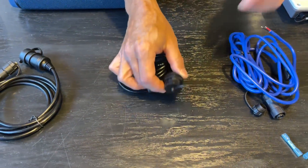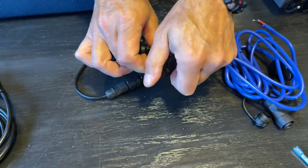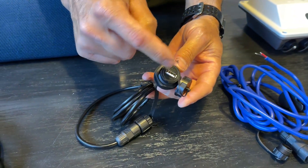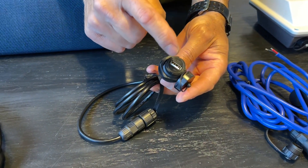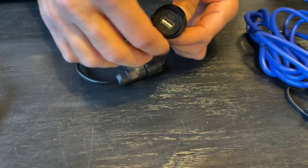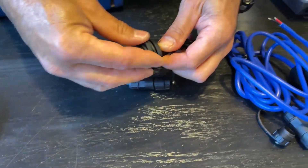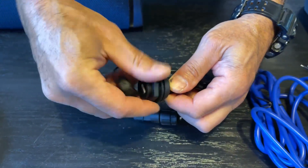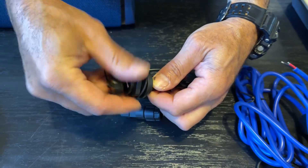We have a 5 volt standard USB cable. It is waterproof when the cap is on, but not once the cap is open. It is also surface-mounted, so if you want to mount this anywhere on your kayak or anywhere else, you can open it and drill a hole through whatever surface you want.